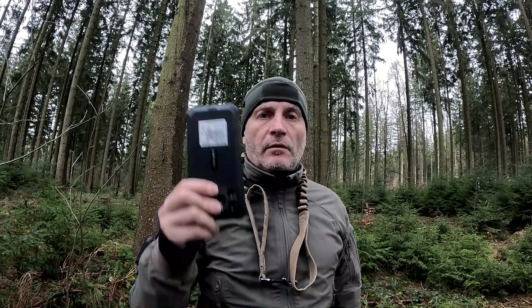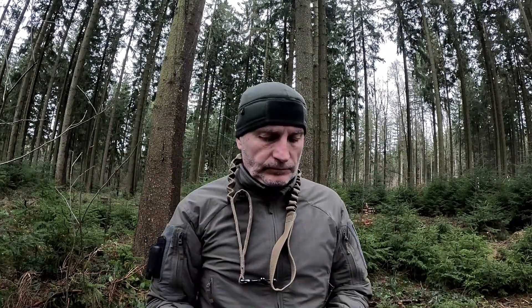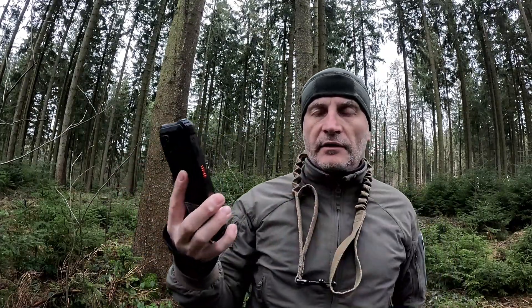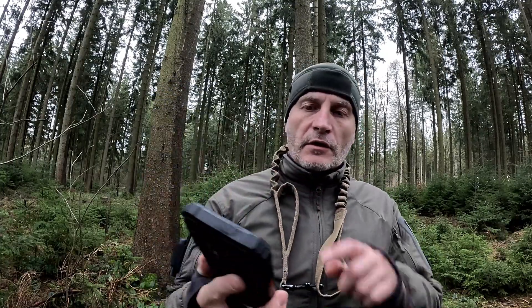Was für mich am wichtigsten ist, ist die Robustheit vom Handy. Und da kann ich sagen, ist überhaupt kein Problem. Das ist wirklich Kunststoff oder Gummi ummantelt - das ist richtig, richtig cool. Da passiert nichts. Das kann man fallen lassen, wieder aufheben, fallen lassen - überhaupt kein Thema. Das ist wirklich richtig gut gesichert. Das Einzige, was ich vielleicht noch machen würde, wäre eine Panzerfolie aufs Display, weil ich nicht weiß, ob das genauso viel aushält wie die Rückseite.